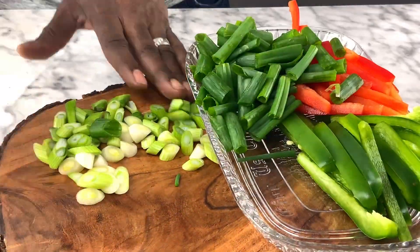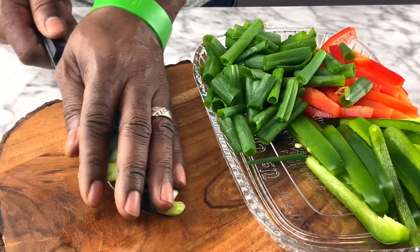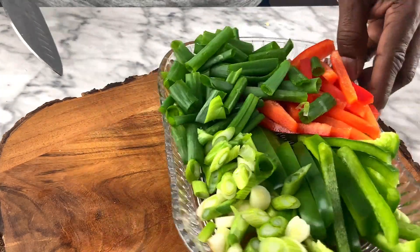Let me show you what we did here with the vegetables — we got them all cut up and ready to go.